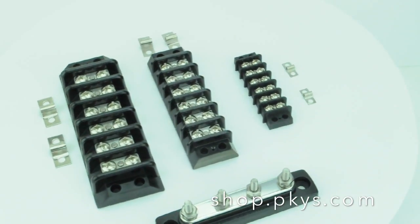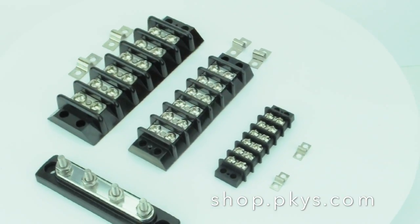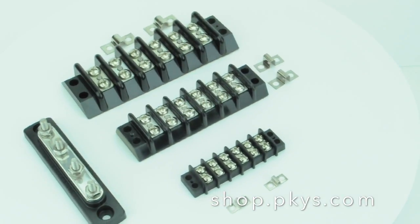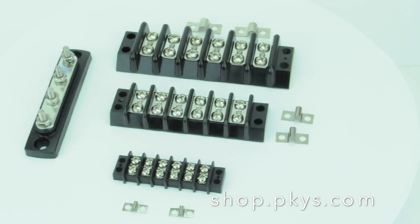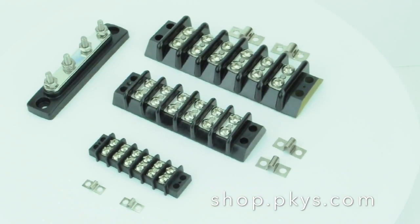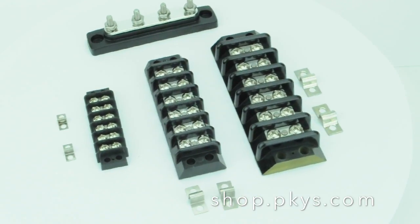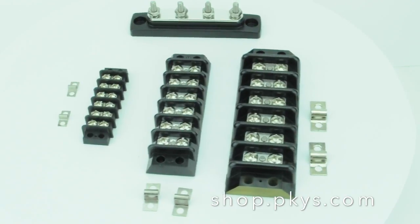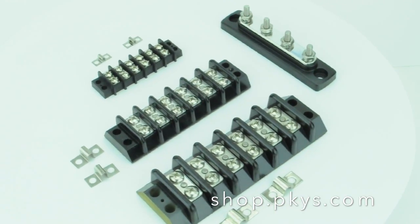Now in the picture you see the difference between a terminal strip and a bus bar. The bus bar is the one where all the studs are connected to each other, and typically that would be used for a negative or a ground connection. The terminal strips — each connection is separate from the one beside it, and so they would typically be used for positive wire distribution.